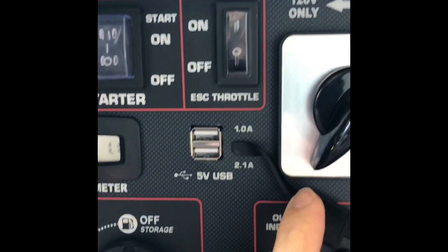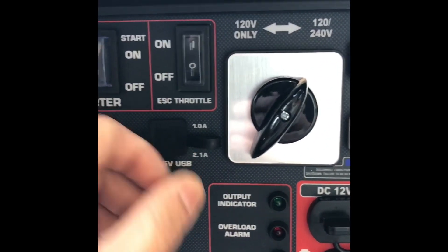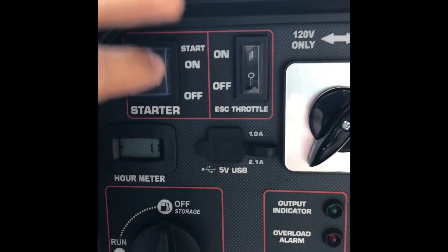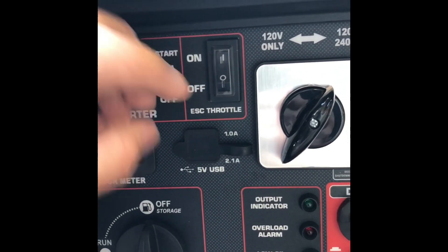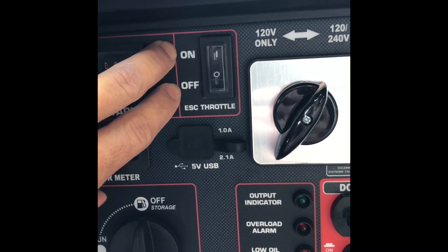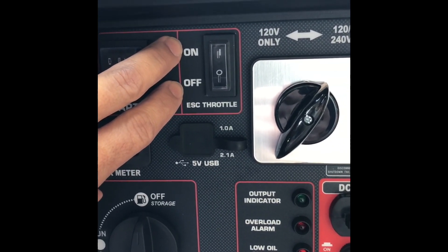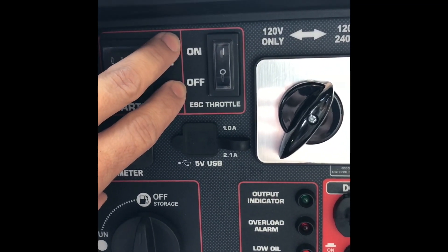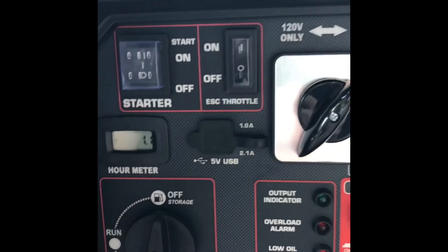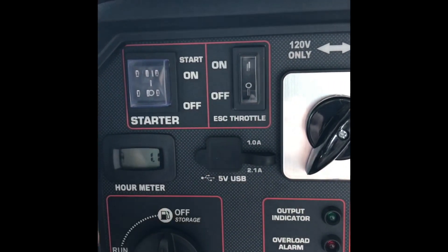Up here we have our ESC throttle. When it's on, it will idle down the motor to save fuel, and on demand it will accelerate to provide the power being demanded from the generator. If you put it on off, it runs at full power regardless of the load or demand on the generator.